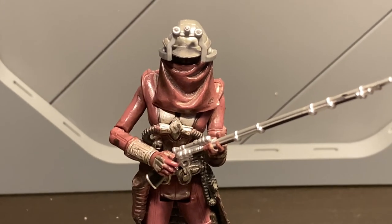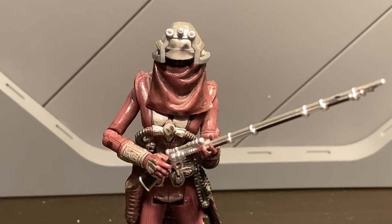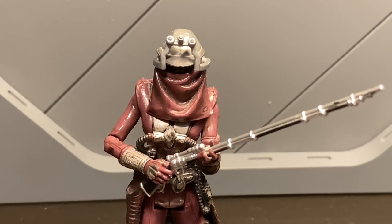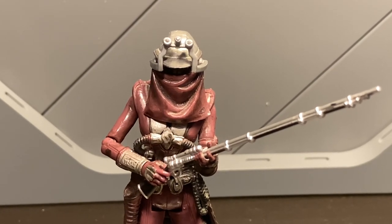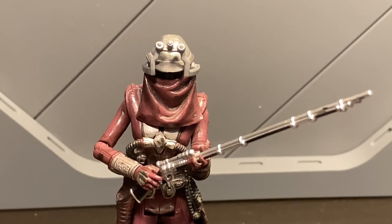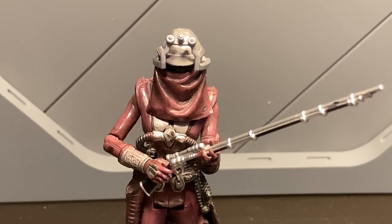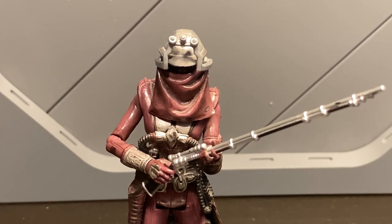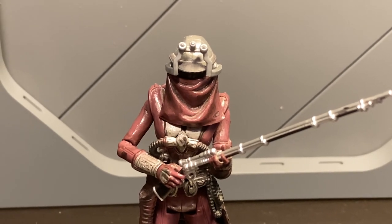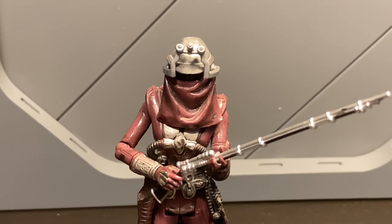Let me know what you guys think of this figure in the comments below. If you do have her, bust her out, pose her, and take some pics — tag us at Twin Suns Outpost on Instagram. Let me know what you guys want to see next: if you want more 3¾ inch, or if you want me to open up the Anakin, I'll do it for the people. Also if you want to see more 3¾ inch bounty hunters, let me know — I have a lot. At one point I was trying to collect every 3¾ inch bounty hunter, and there's a lot, so I gave up a little way in, but I still have a lot of them. Maybe I can do a mini series on that if you guys are interested.